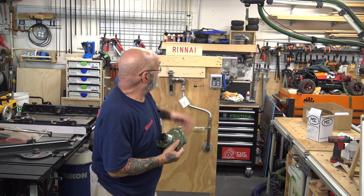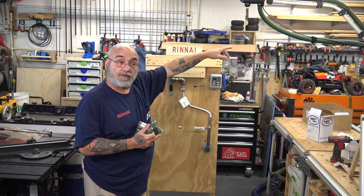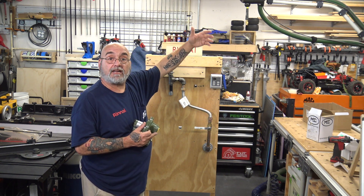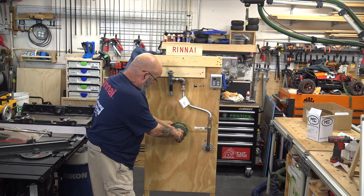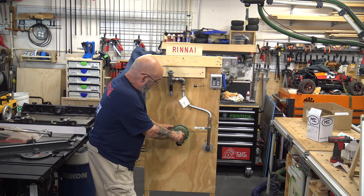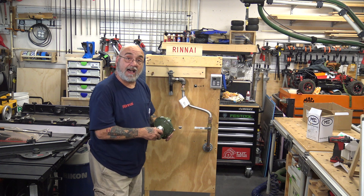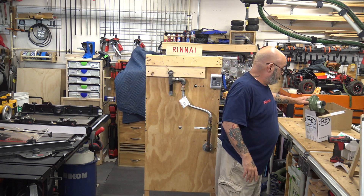Say your tankless was on the other side of the wall, and then you had a stove 30 to 40 feet away, a dryer 20 feet away, a fireplace 20 to 30 feet away — you would just put this right through the wall into the house. Your valve here, the plate, screw it to the house — Bob's your uncle.